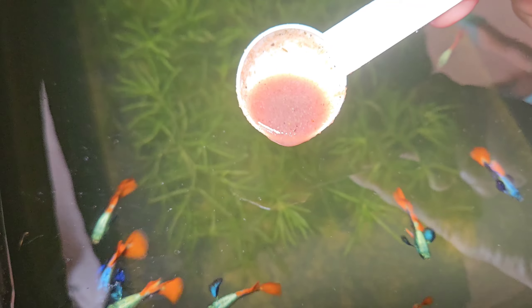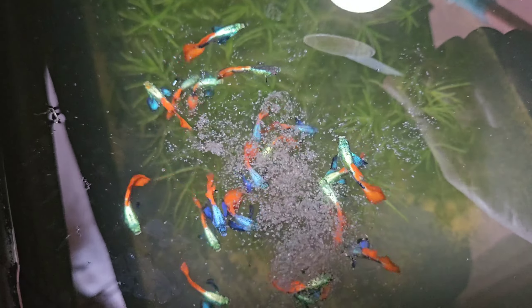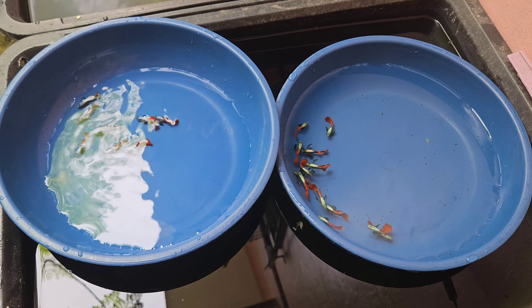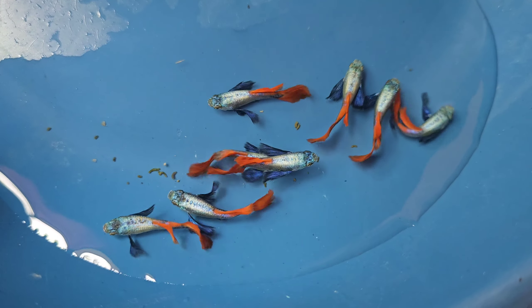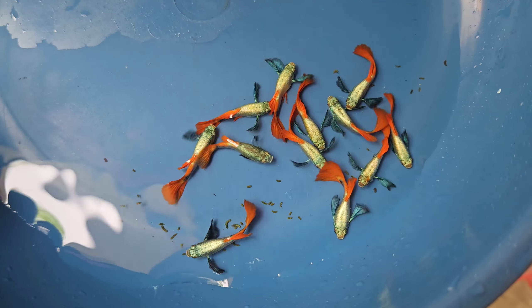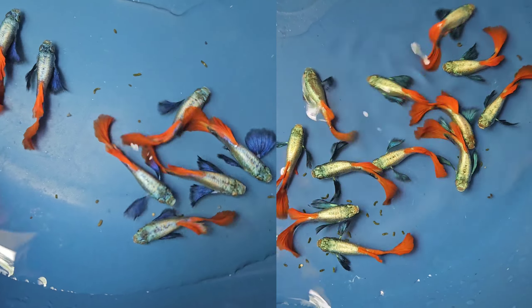Now it's time to feed our fish, starting with my male dumbo air red tail guppies. It's been a while since they ate fresh food so they must be very happy with it. These guppies are very stunning on top and I love watching them while feeding. We have two shades — the blue shade dumbo air red tail guppies with lighter color and a blue pectoral fin, and the cobalt blue dumbo air red tail guppies with a different color on top and a cobalt blue pectoral fin. Let me know which one you like in the comment section.